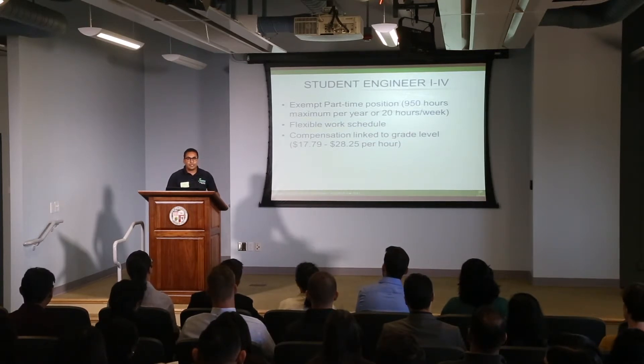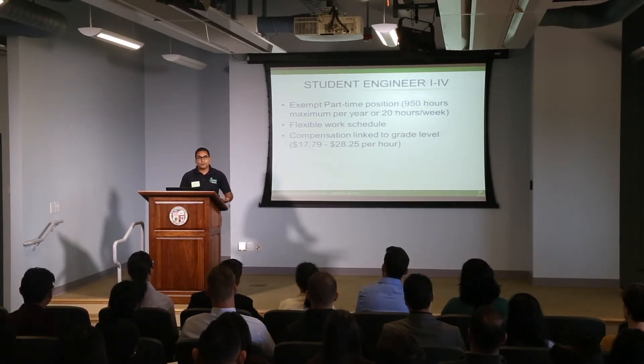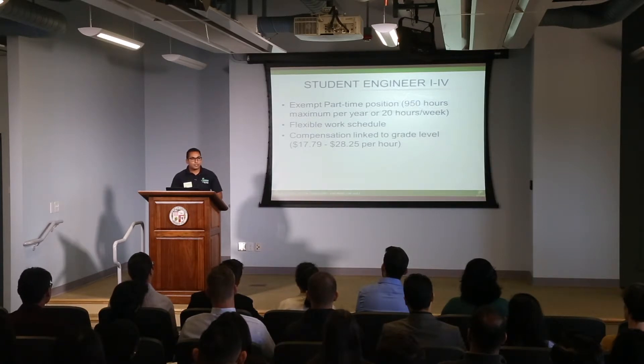We do have a very flexible schedule. We understand that school should be your number one priority, so if you need to take time off to finish a project or have a test, you can do that.